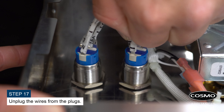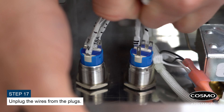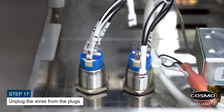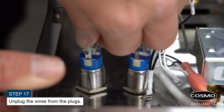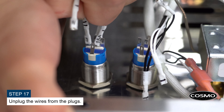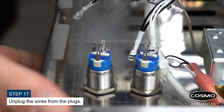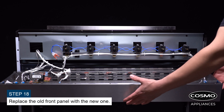Unplug the wires from the plugs. Replace the old front panel with the new one.